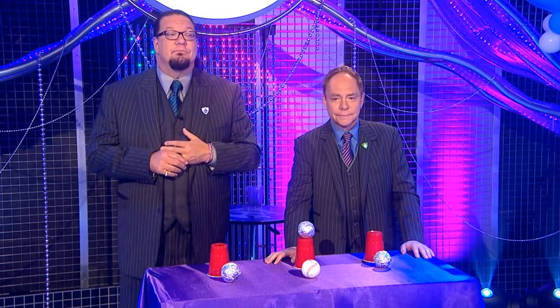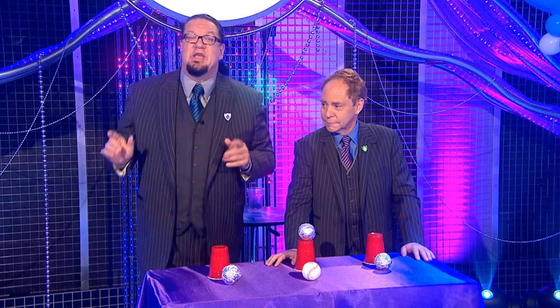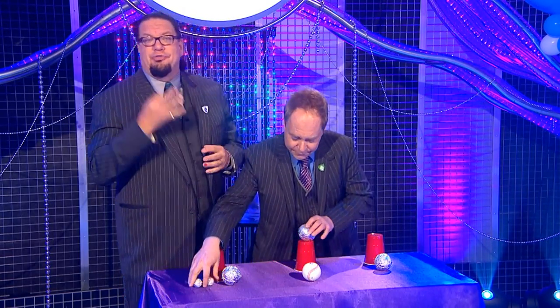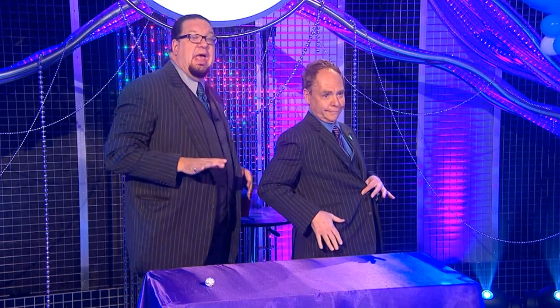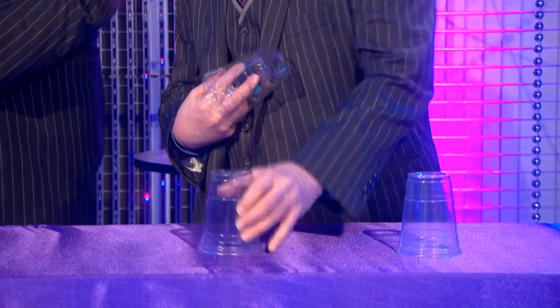After we had done the American cups and balls for a while, we wanted to do a Penn and Teller cups and balls, which involves breaking a few rules of magic. The first rule of magic is you never do the same trick twice — so we're going to do the same trick twice. The second rule is you never tell the audience how a trick is done — so I'm going to tell you exactly how it's done. The third rule is you never let the audience see your secret preparation. And the fourth rule — unwritten, but any magician would agree — is you never ever do the cups and balls with clear plastic cups.